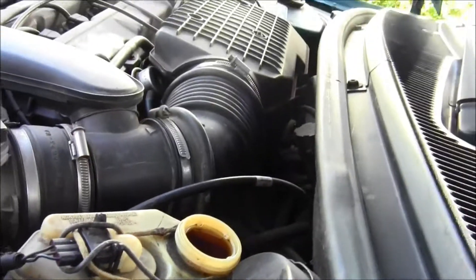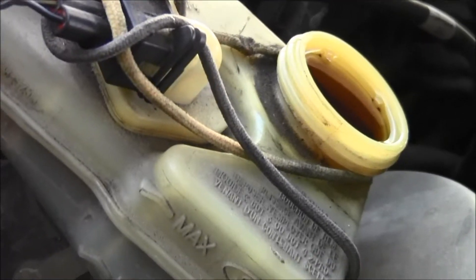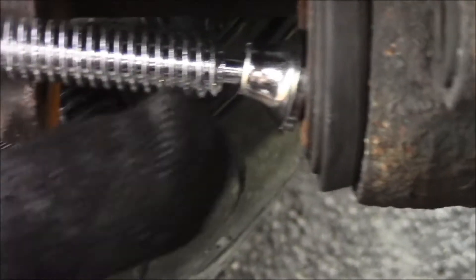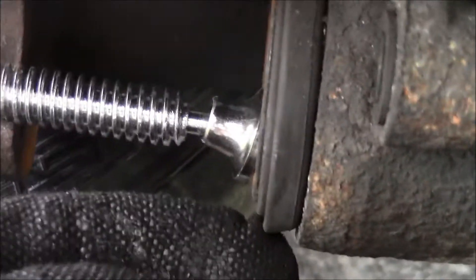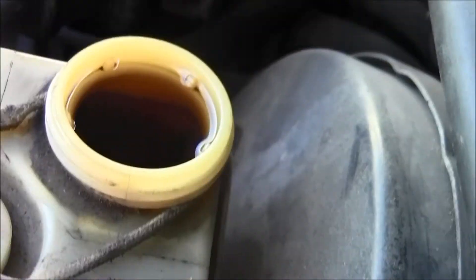Make sure the brake fluid doesn't overflow. You can see the fluid level as I turn the clamp. I was trying to turn it and hold the camera at the same time. I'm pushing on it and the piston looks like it's all the way in, so I should be all right. I was going to suck the fluid out with a turkey baster but it looks like it'll be good.